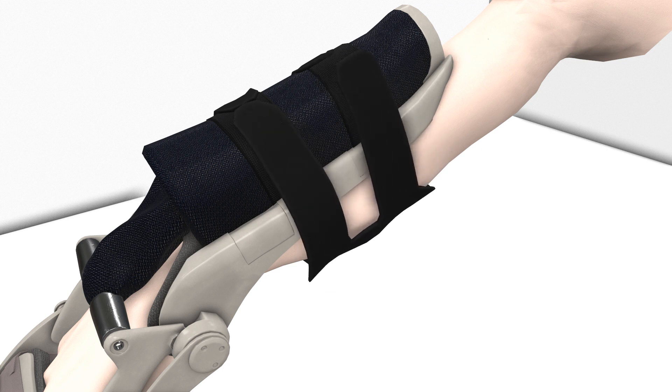These straps are made with stretchy material that can fit any size arm. Feel free to set your arm on a surface if necessary.